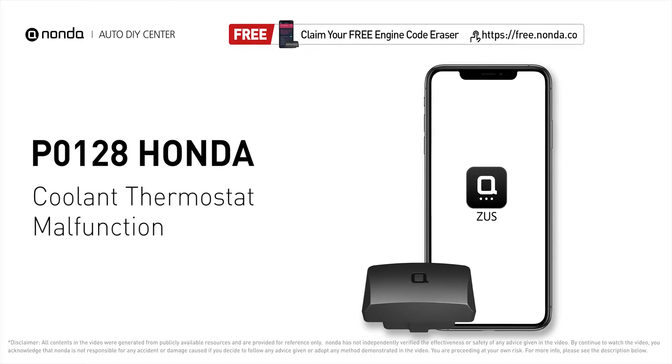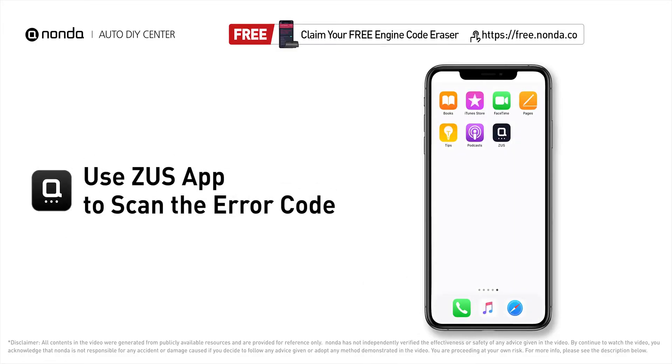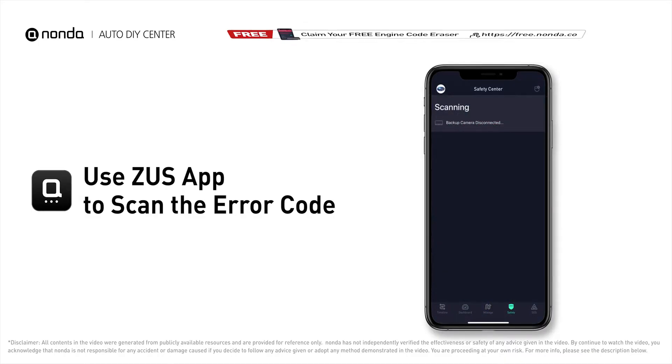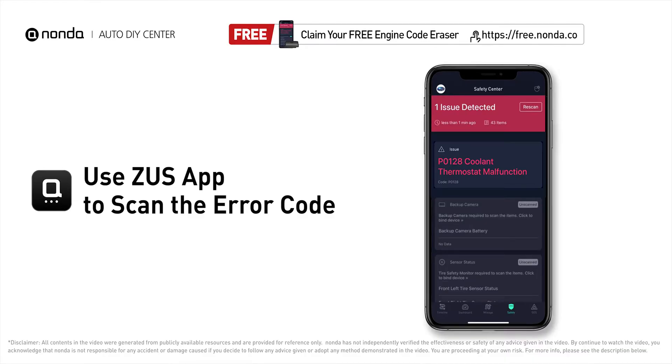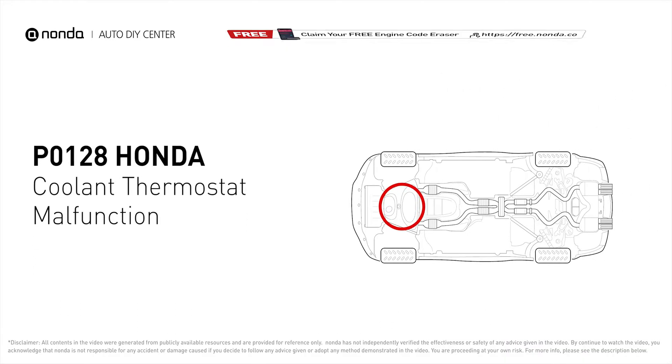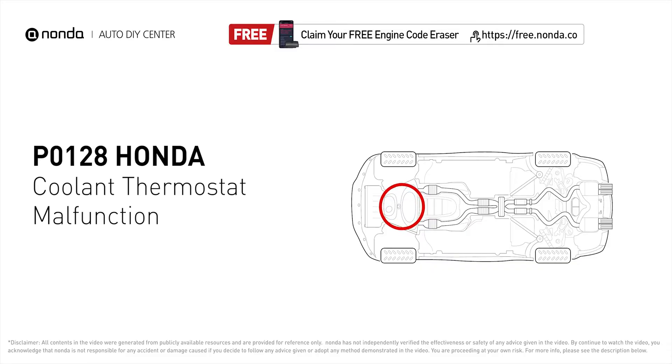This P0128 repair video is dedicated to Honda drivers. If your Honda is getting a P0128 error code, this video is going to show you two practical solutions to fix the error code at home. Use the Zeus app to scan your vehicle and see error code P0128 — this means the powertrain control module has detected that the engine has not reached the required temperature level within a specified amount of time.